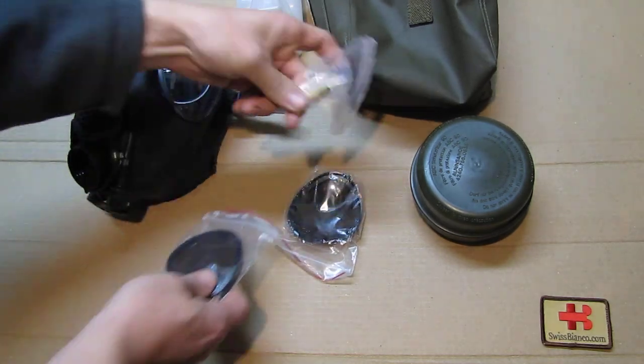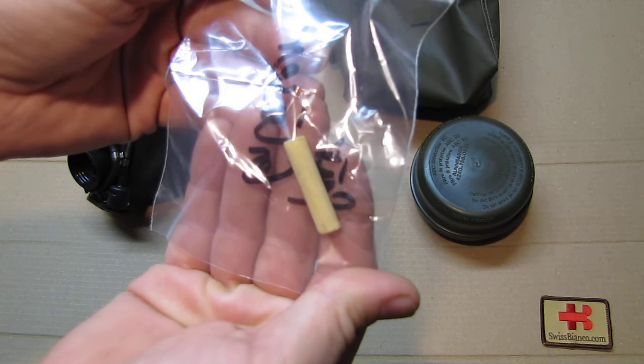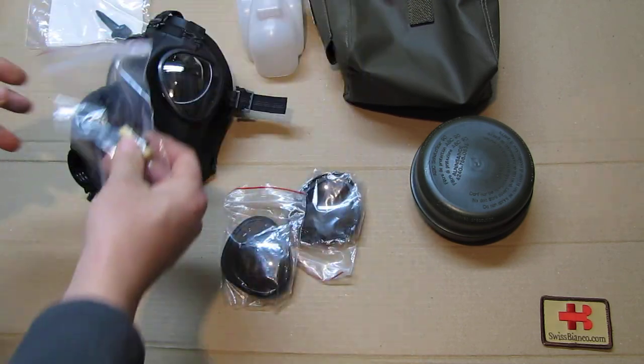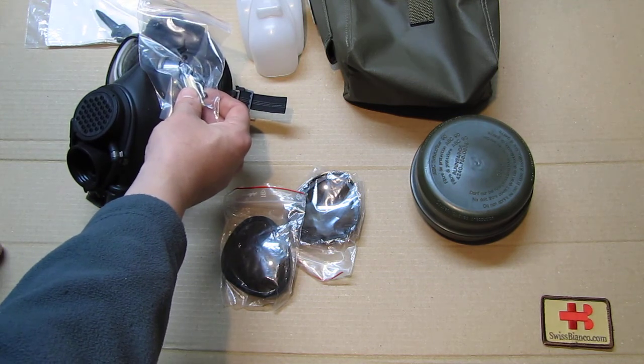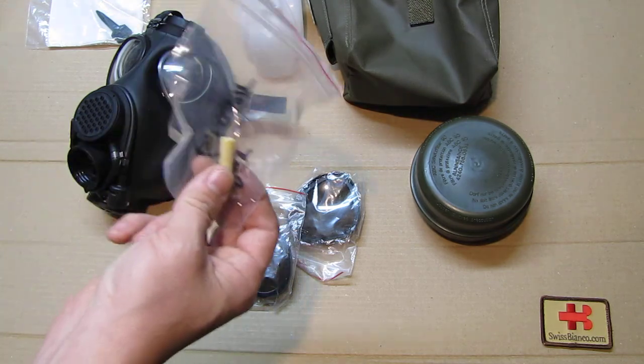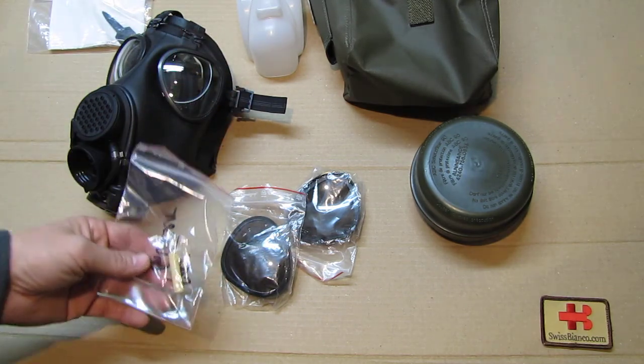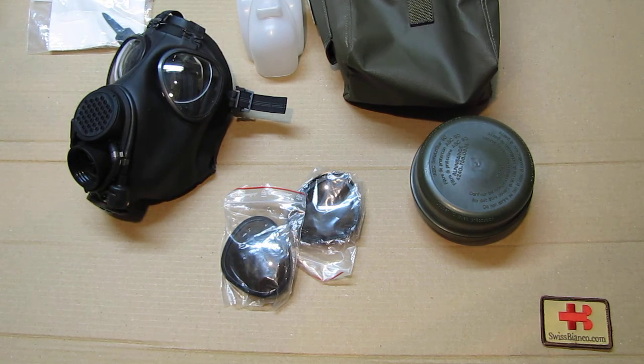Then we have this item here — basically a stick of wax. You rub it on the glasses inside and outside; you can also use it on your personal glasses. You put a bit on, then take a cloth and wipe it, and it protects the glass from getting a frosted look. If you're outside in cold weather and then go inside, the glasses usually get that frost from the temperature change, and this wax prevents that — and it really works.